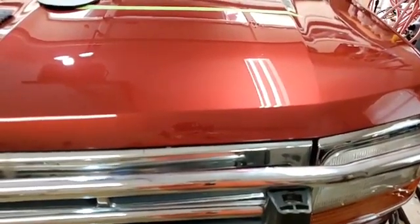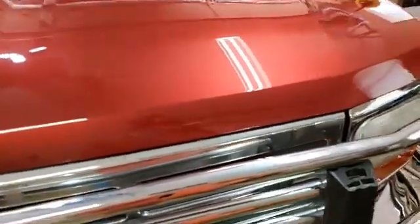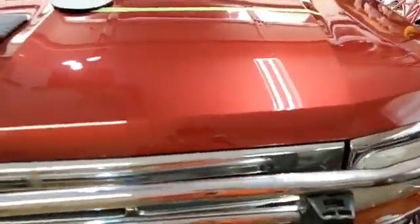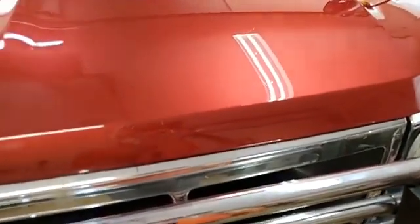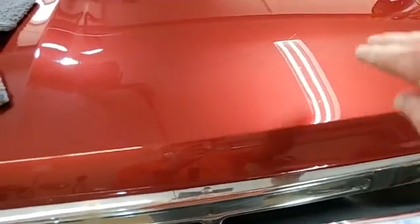Welcome back, Facebookers and YouTubers. I just wanted to jump back in here real quick to show you guys this area — the hood we were talking about in the previous video. This will be a real quick one. You may remember in that video we had some bad scratches right here and some lesser ones over there.